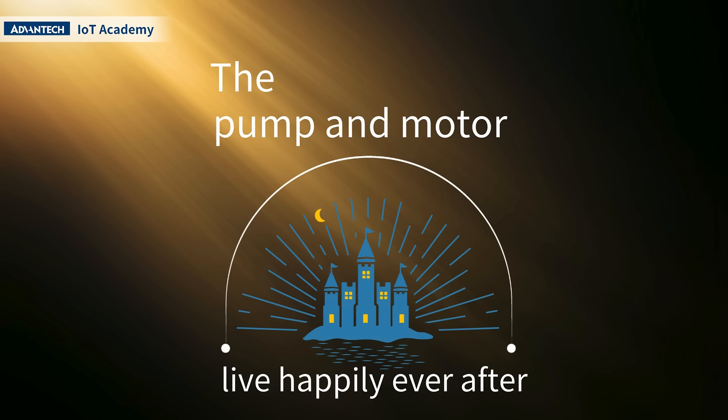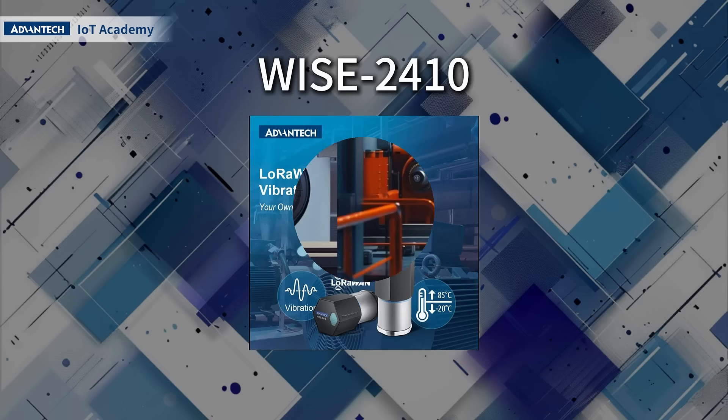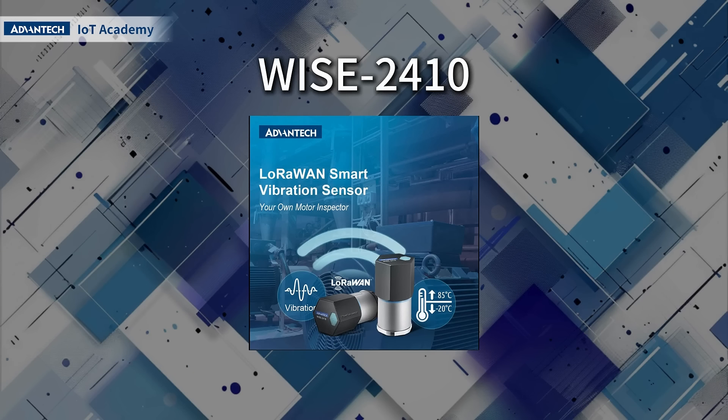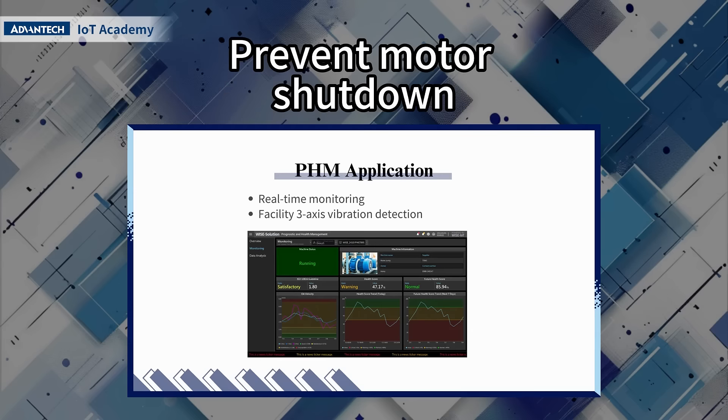motor live happily ever after. WISE2410 vibration sensor equips LoRaWAN connectivity for remote control, and utilizes the PHM dashboard to prevent motor shutdowns.